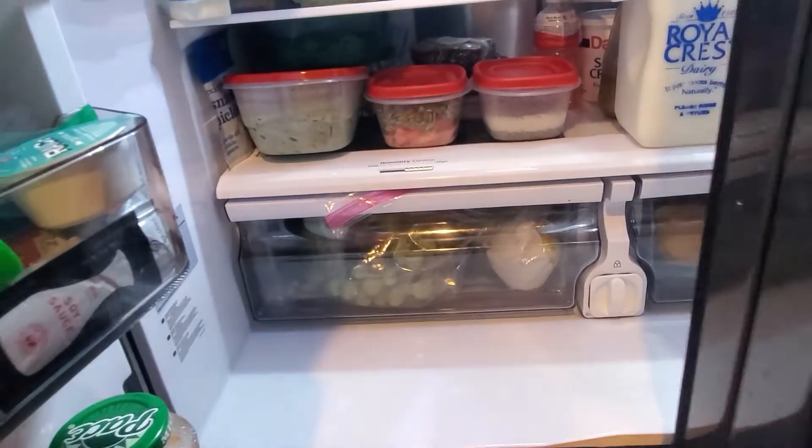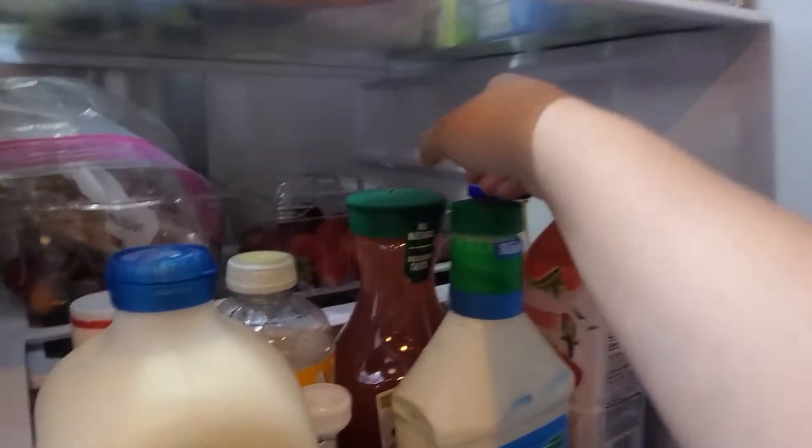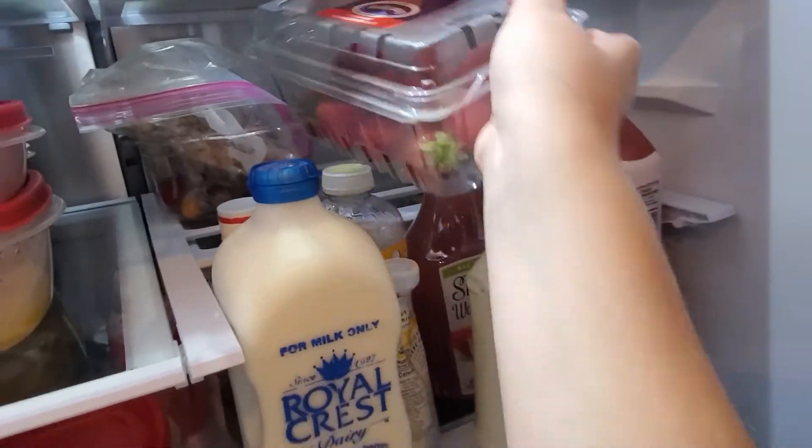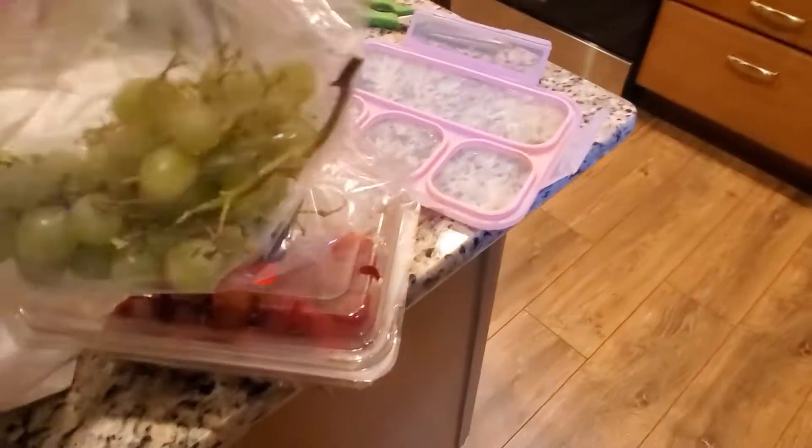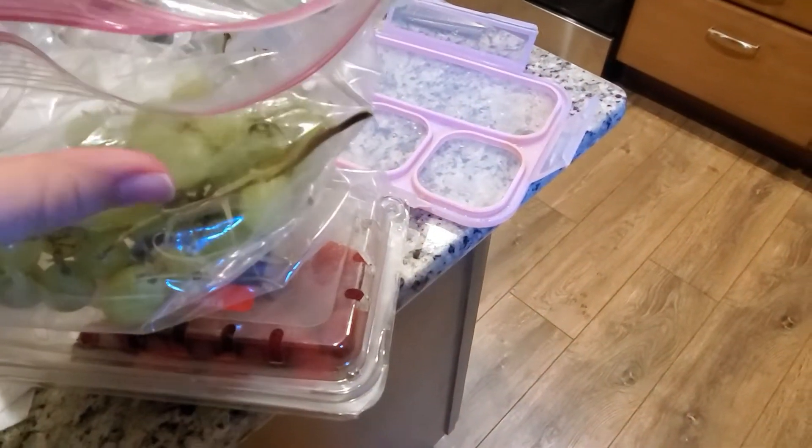After washing everything, I took you guys to the counter and I'm getting out my fruits and vegetables. Basically how I pack my lunch is I use two small compartments — I put a vegetable or a fruit in each, or two of the same, depending on the day. Today I picked strawberries and grapes. In the third compartment I normally do a chip component.